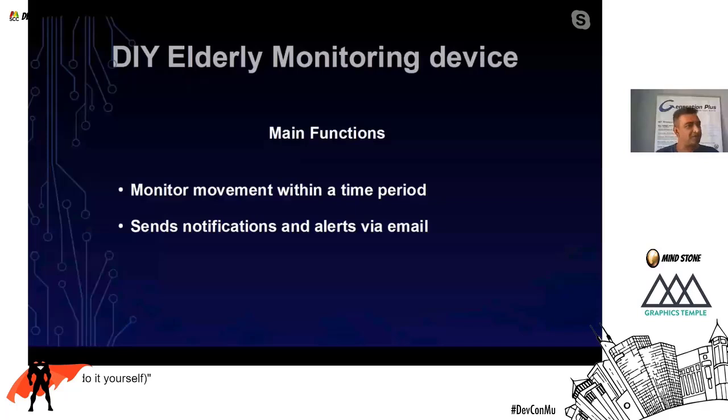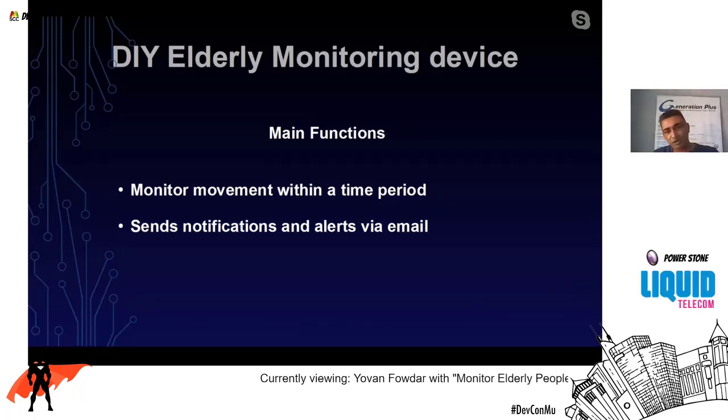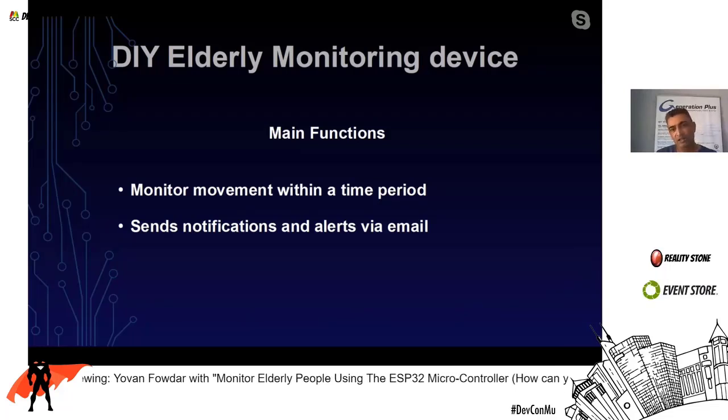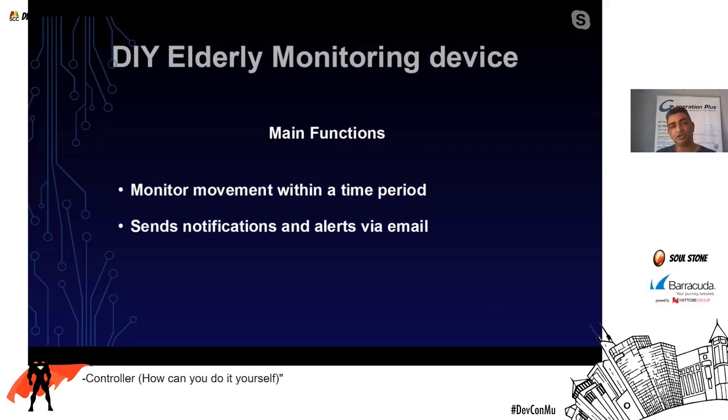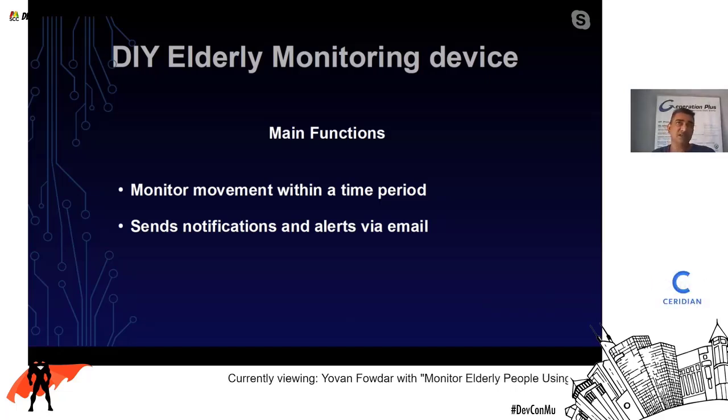Now, back to the device I'll be demoing — it is built around a microcontroller and used to monitor whether there is activity around elderly people. We know they may have health issues, and when they stop moving that signals something is wrong. The device has a passive infrared sensor that constantly monitors movement and can be placed where a person is expected to walk by — typically a kitchen, bathroom, or TV room.